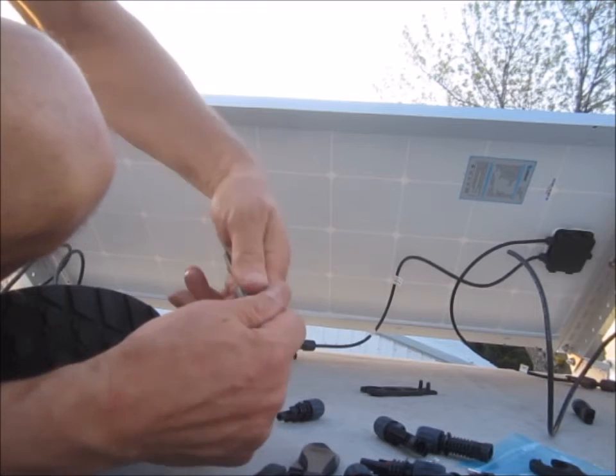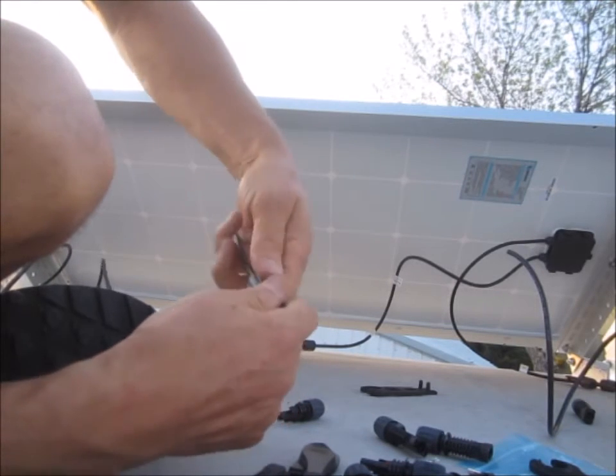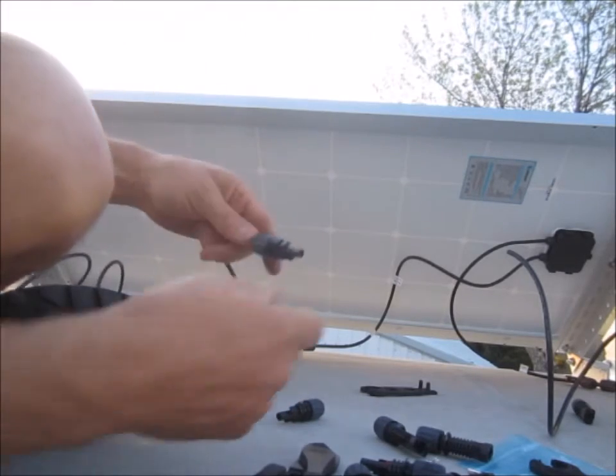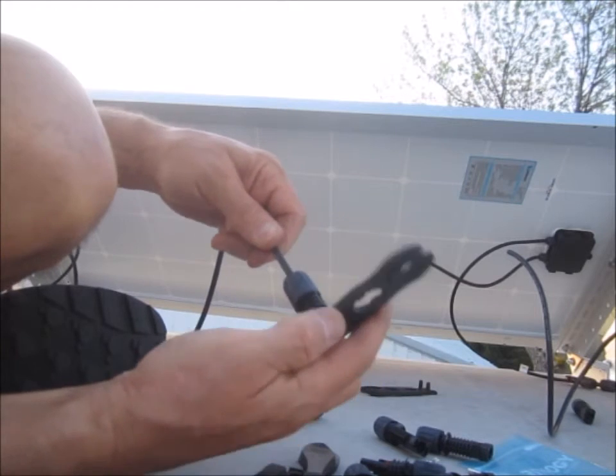Now we're going to use these really nice tools. I can get it hand-tightened anyway. If it was a bigger wire you'd use this wrench.